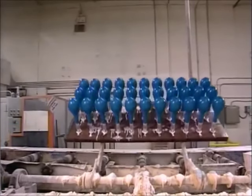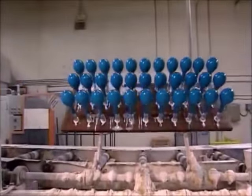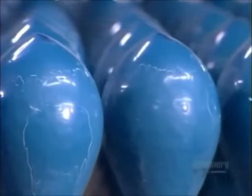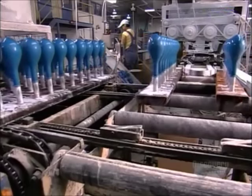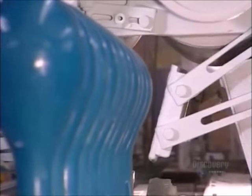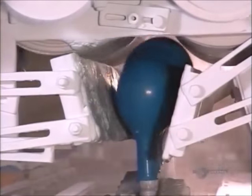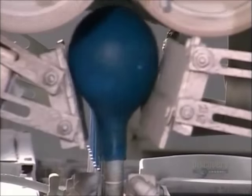The balloons travel to another station where the fixture dips them in a mix of talcum powder and water. This will allow them to be more easily stripped off the form. As the forms pass through the next station, air jets inflate the balloons, and rollers at the top grab the balloons as they fill with air and pull them away from the forms.